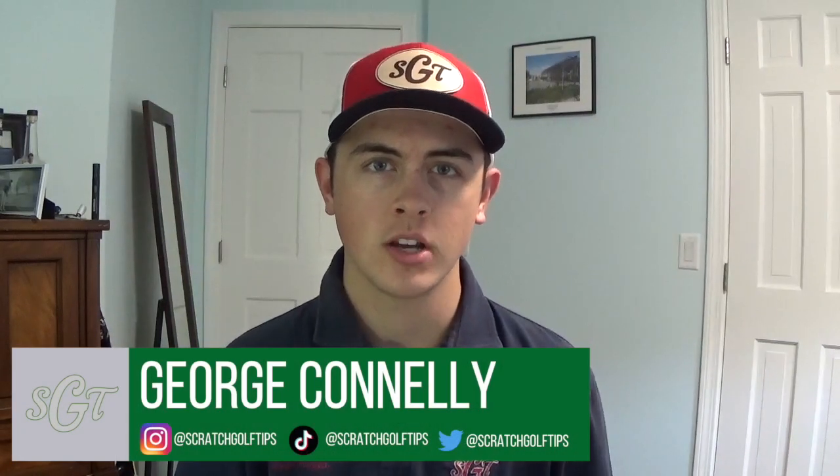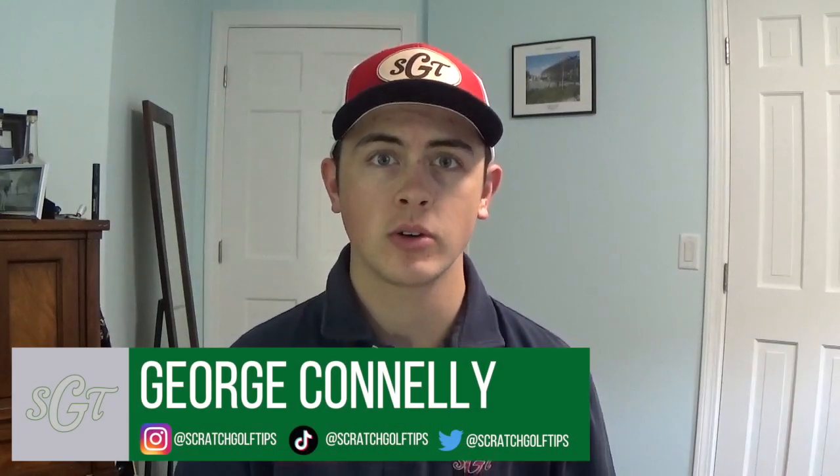Hey everybody, thanks for tuning in. I'm George Conley from Scratch Golf Tips. Today we're going to be talking about golf tees. A lot of people don't really think about the golf tees that they use — they'll just take the first bag they see in the pro shop or just look around the first tee to see if they can find any on the ground.